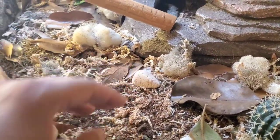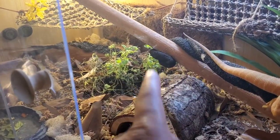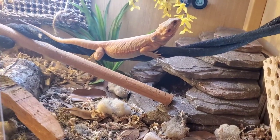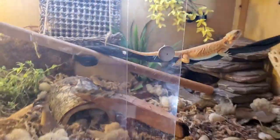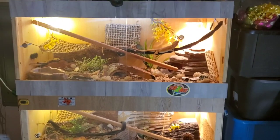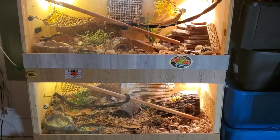It's mostly topsoil, repti soil, and coconut husk up front — dry up front, and then the moisture is back with the plants. I'm gonna leave the English thyme back there and that's it. As you can see, my dragons climb and use their stuff. People always try to make fun of it and say there's too much in there, but a lot of people leave their bearded dragons in a box with nothing but a hide and some bowls. How would you feel if somebody put you in a jail cell with just a toilet and a bed?